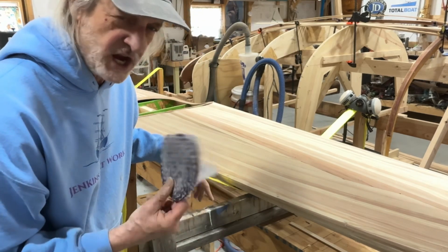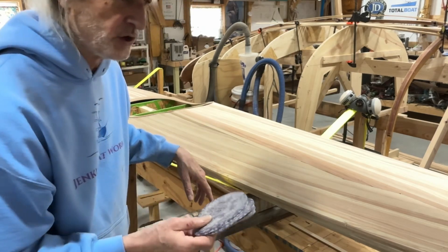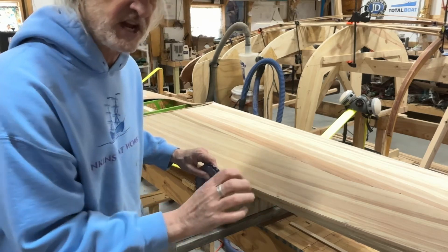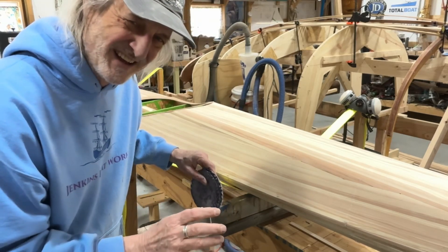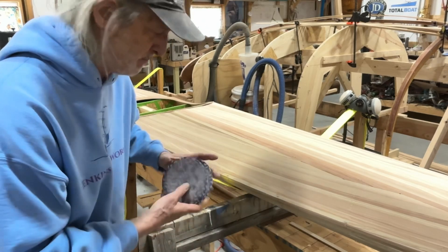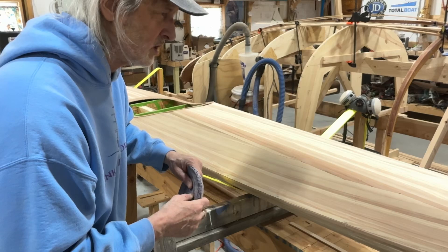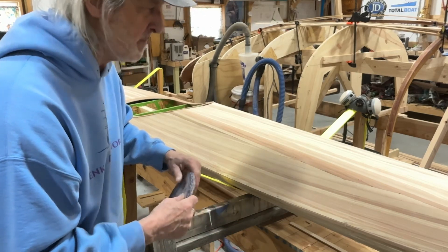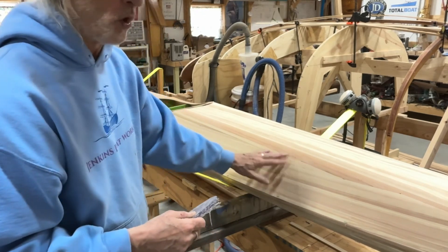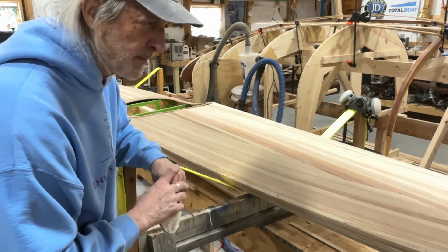Change your paper early, change it often. You can tell when it's just not doing the job anymore — you feel yourself pressing the sander down harder to try to get some action, and then you know you need to change your paper. I believe we'll come back and do this again with 120 grit, and that's probably going to be it before we fiberglass.